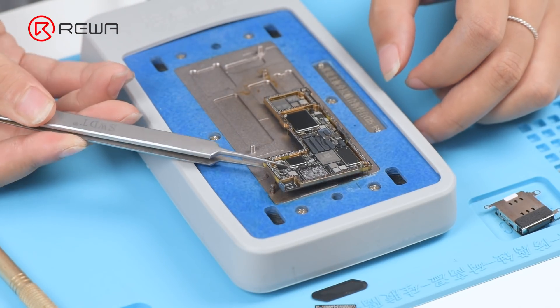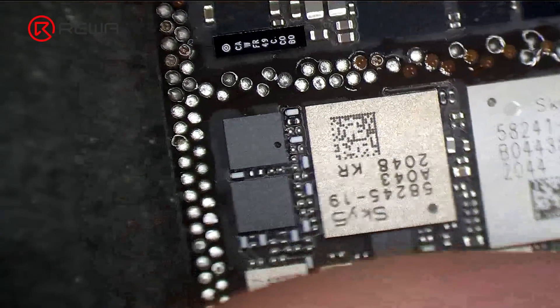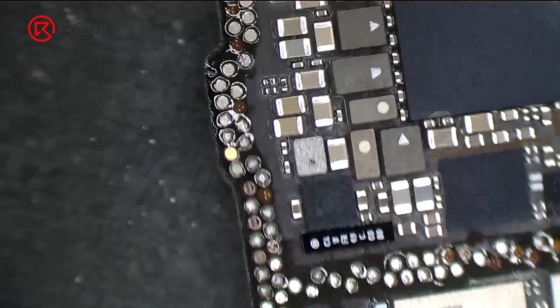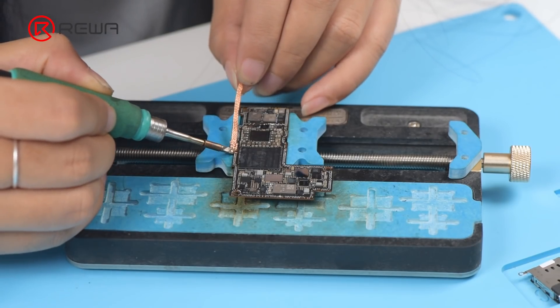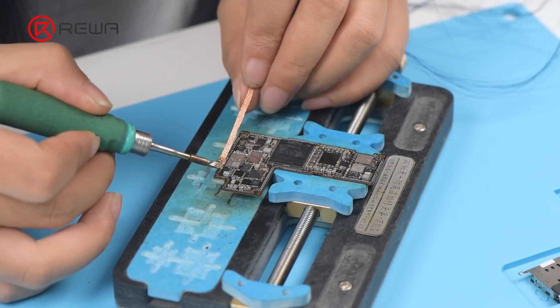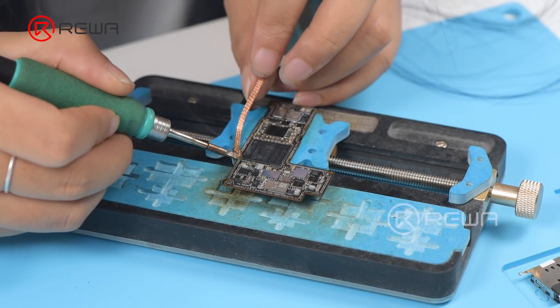Then remove the signal board. It can be seen under the microscope that pads on the logic board are missing. Then we need to repair the bonding pads. Clean the bonding pads with a soldering iron at 380 degrees Celsius and solder wick.